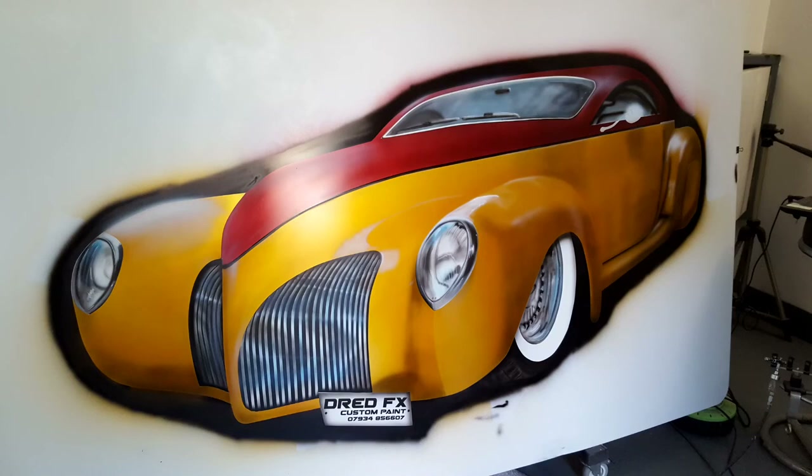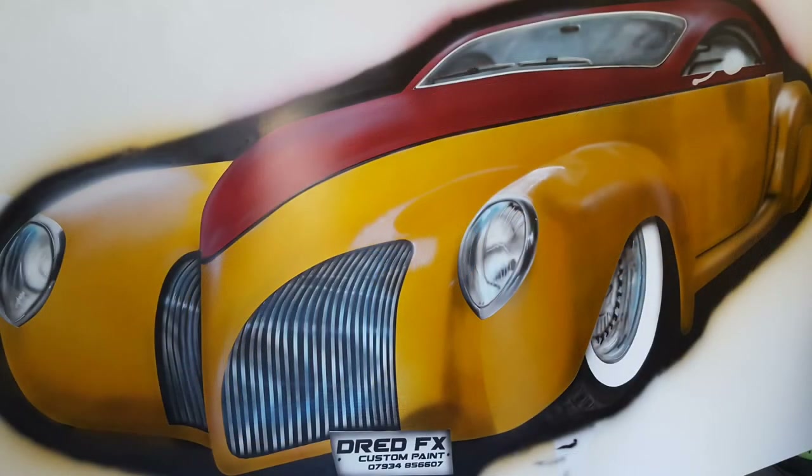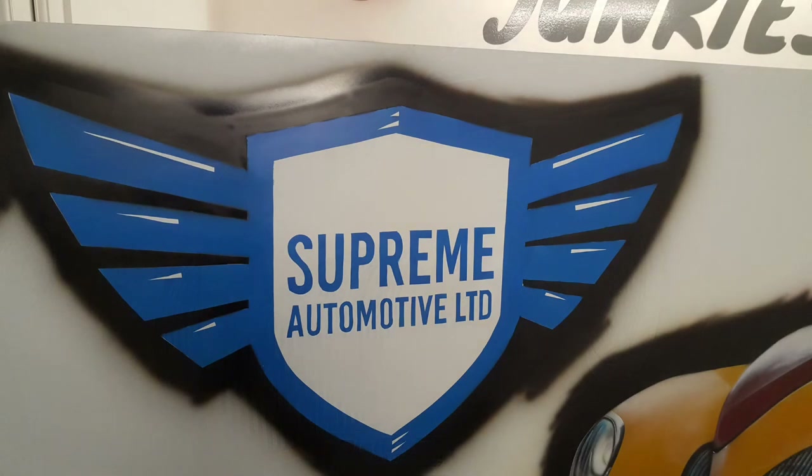We've dropped two sets of candies in — candy ruby red on the top of the car, then I've come down with the candy falls gold, about three to four coats on both colors. Now you can see I've dropped shading in down the side of the car and we're dropping the highlights in on the top of the wings, just around the top of that grille. That's Ford Frozen White going in over the top of this candy, just dropping these highlights in to make the tops pop.